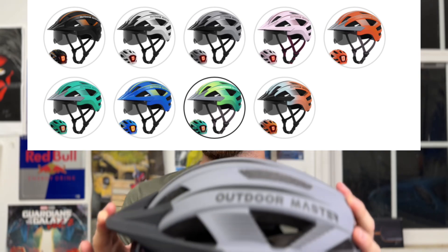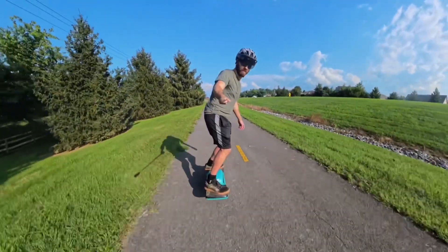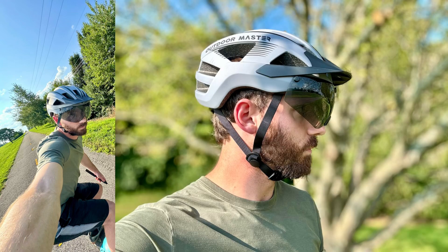The helmet comes in nine different colors, so whatever color you're wanting you'll be able to find it. Personally, I've been using Outdoor Master helmets for biking for the last two years and for snowboarding for almost three years — year round I've been running Outdoor Master helmets. One of the great things that stands out is they're so comfortable you kind of forget they're on your head, and that to me is the trademark of a great helmet. They protect you and keep you safe but they're so lightweight, breathable, and comfortable you can wear them all day no matter how many hours you're out there.